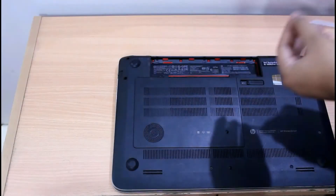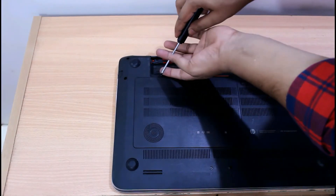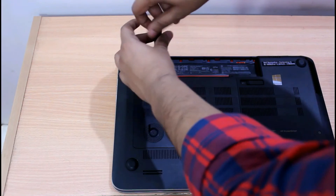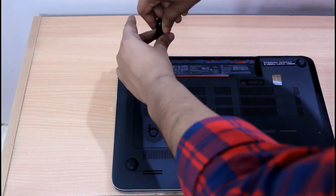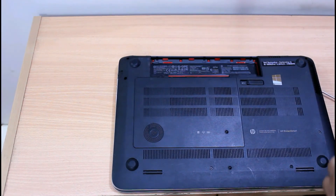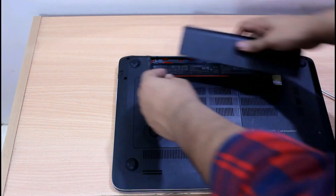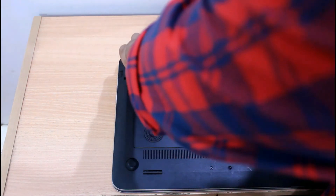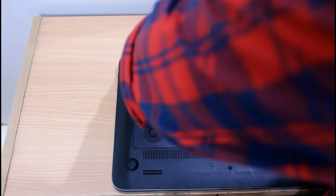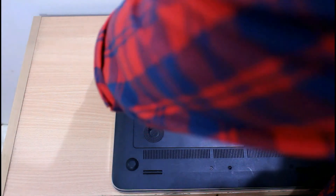Then put back the screws that were holding the service bay cover. Thanks for watching.